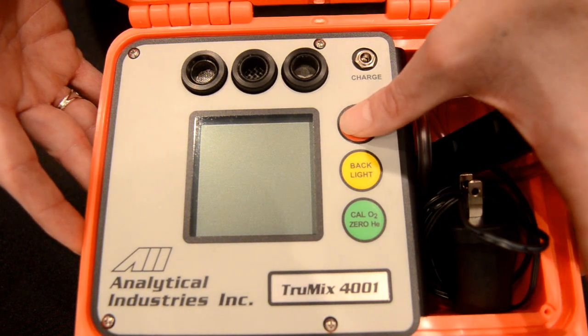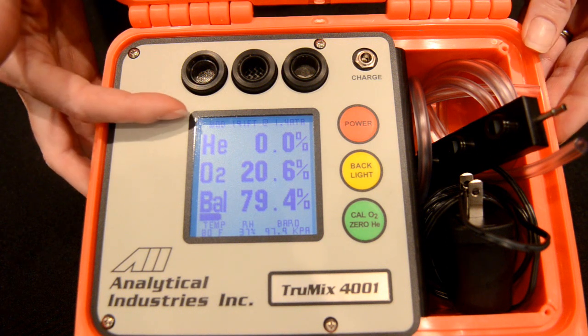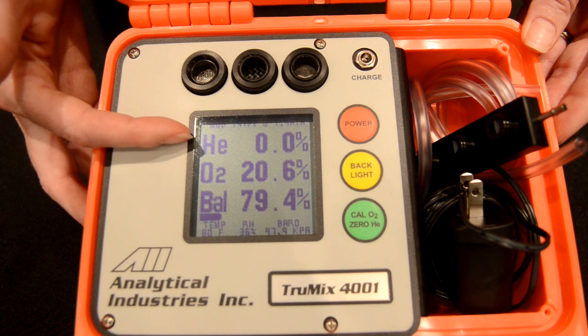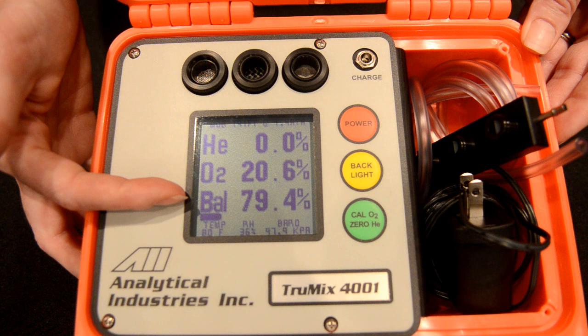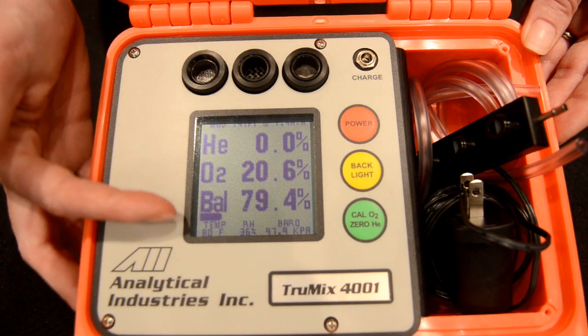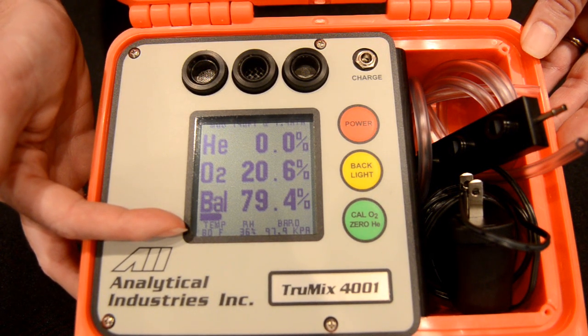To turn on the unit, we simply press the red button. On the display, at the top you'll find the maximum operating depth. We have helium, oxygen, and balanced gas — which is representative of nitrogen. Just below that, we have the battery life indicator. And down at the bottom, we have temperature, relative humidity, and barometric pressure.